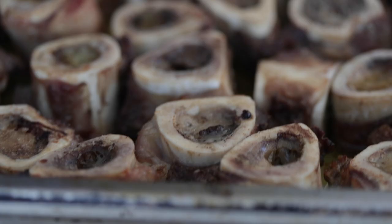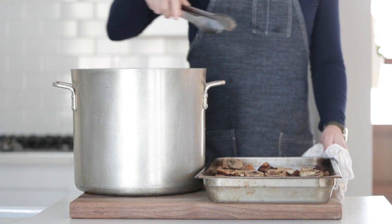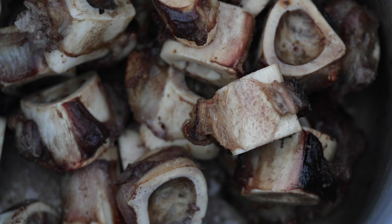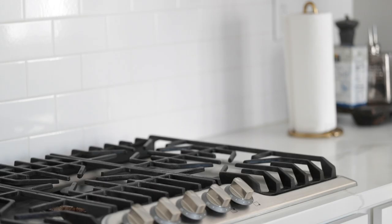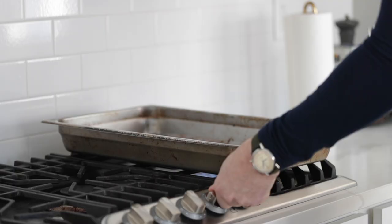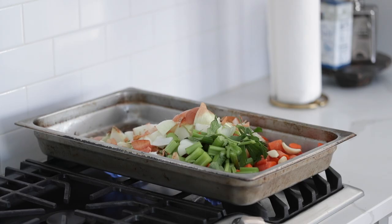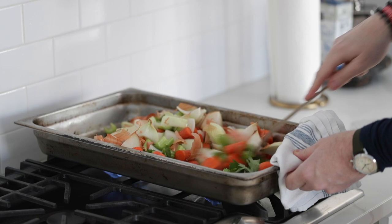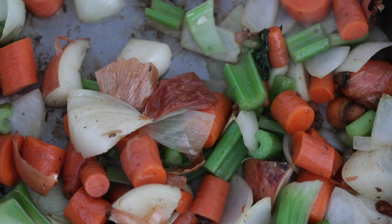Now pull those bones right out of the oven — you can see they look fantastic, nice and golden brown. Simply remove them from the pan and put them in a very large stock pot. There's gonna be quite a bit of meat fat left over, so pour that out — you can reserve it for confit or discard it. Take that pan back with about three tablespoons of fat left in there. Crank the heat to about medium. Grab that mirepoix — 50% onions, 25% celery, 25% carrots — and a few garlic cloves. Cook for about 10 to 15 minutes to get a nice light brown on the vegetables, constantly moving them around.